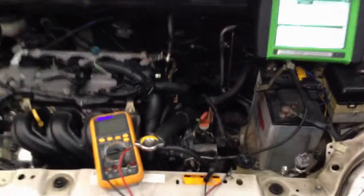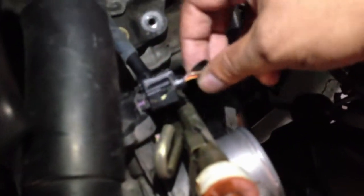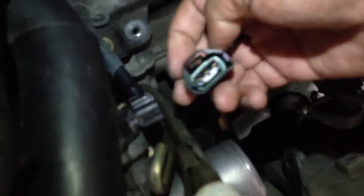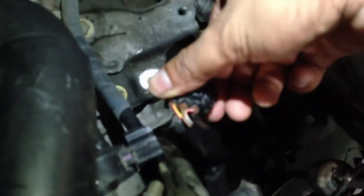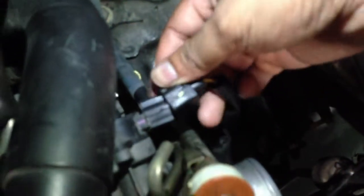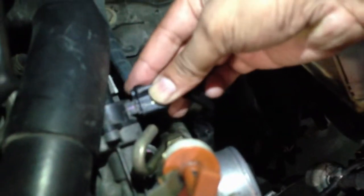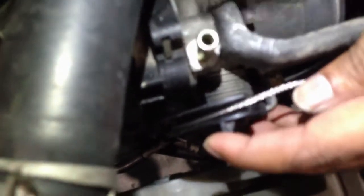I'm going to show you where the TPS sensor is located. The TPS sensor is right here — it's a 3-wire TPS. Let me unplug it so you can see it's a 3-pin TPS with 3 wires. And the TPS is always opposite the throttle linkage, which is over here.